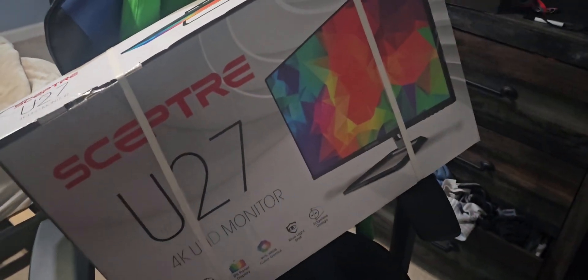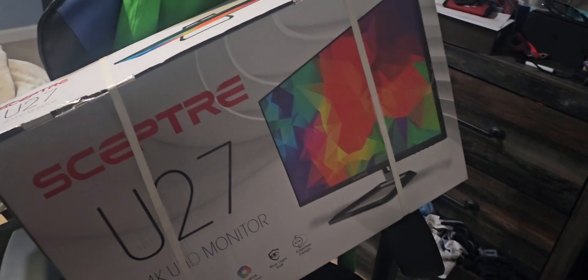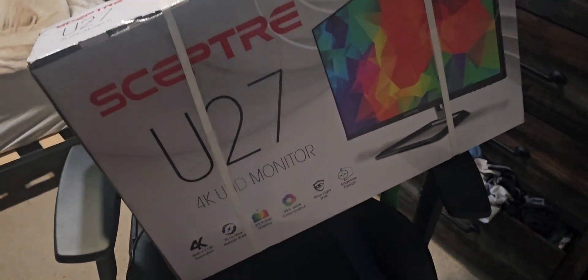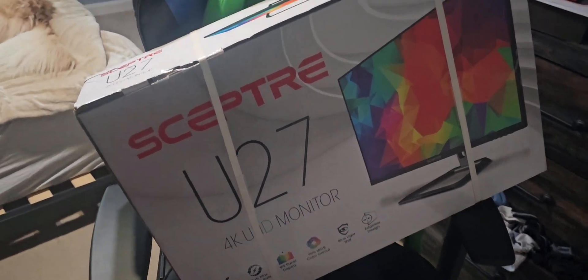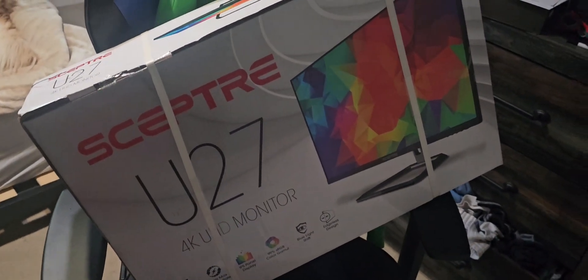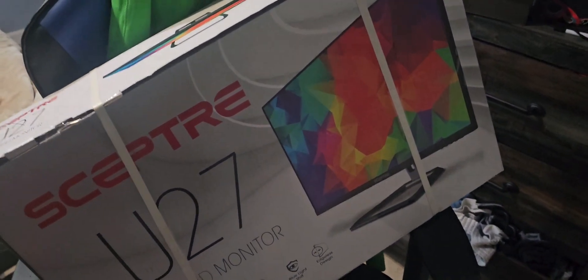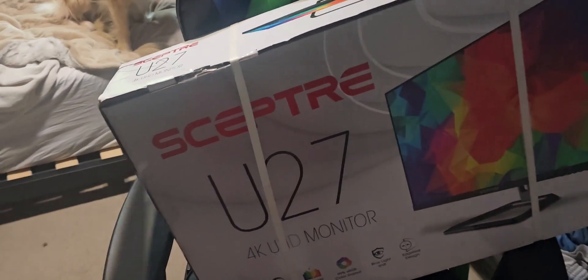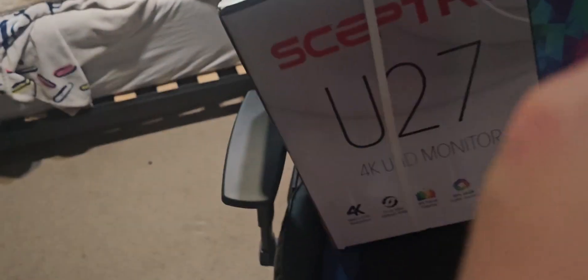So this is going to be some stuff that I'm going to try and do. I'm going to unbox this for you and we'll see how this monitor is — if it's big, it's big; if it's not big, who knows? Let's hit right into the video. Alright, wish me luck y'all, I'm about to go ahead and snip snip.